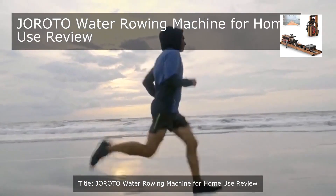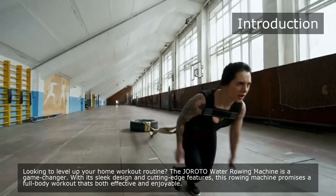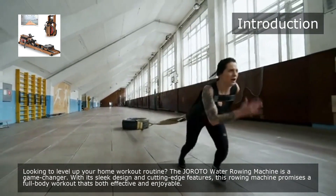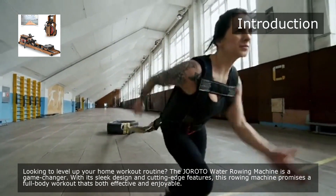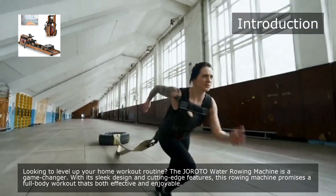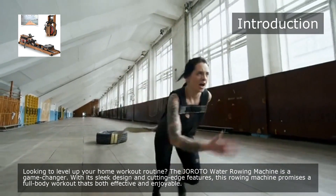Giroda Water Rowing Machine for Home Use Review. Looking to level up your home workout routine? The Giroda Water Rowing Machine is a game-changer. With its sleek design and cutting-edge features, this rowing machine promises a full-body workout that's both effective and enjoyable.